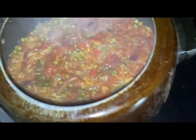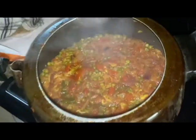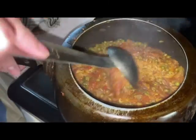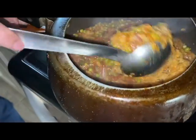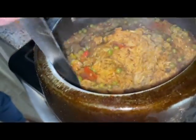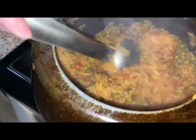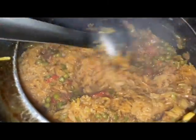Now let's see if the rice is done. Let's check the rice. There's still a lot of water in there — I'm not sure. Let me keep watching the rice.